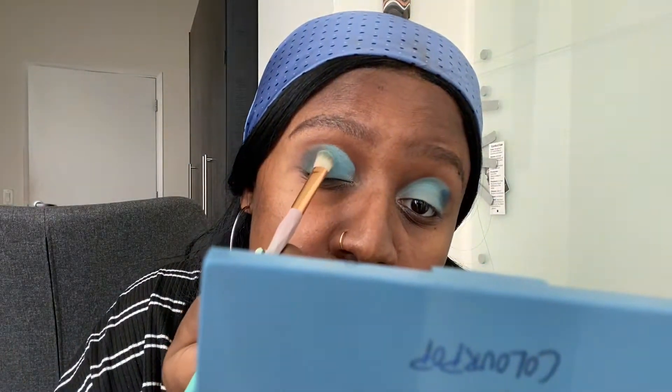Like I said, I've only done this once before so it's a little messy. If you need to put more of a lighter color on to help blend, then do that.